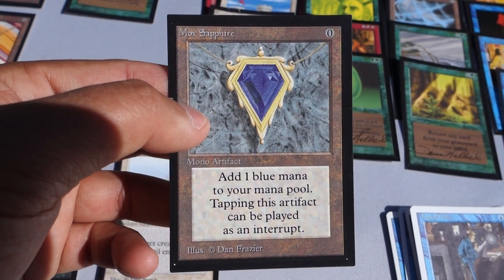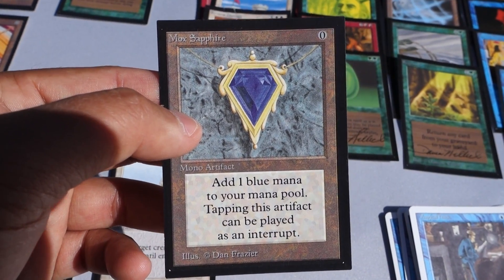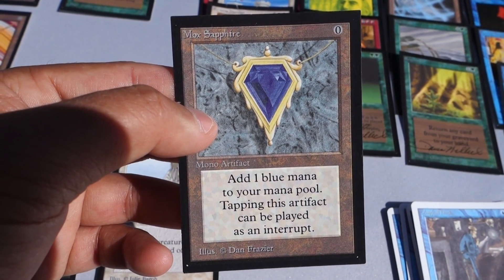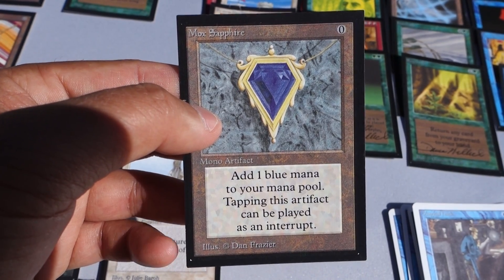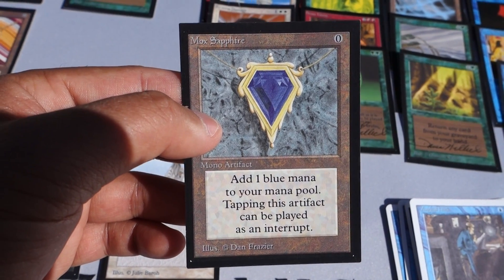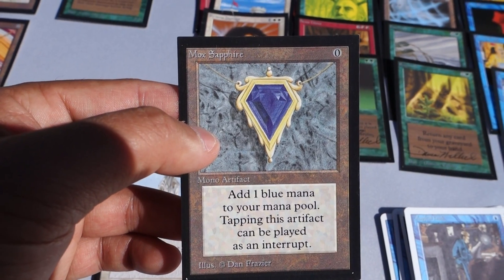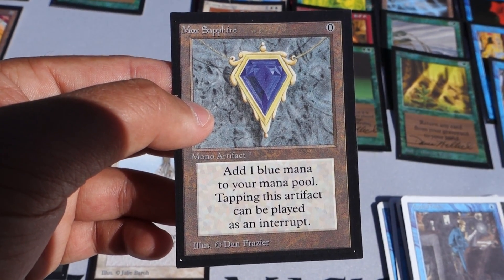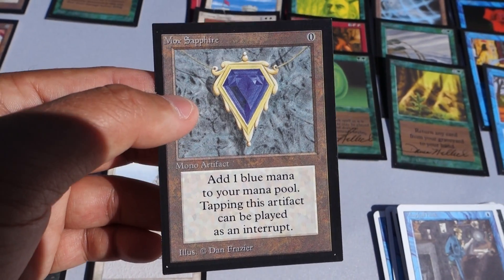You might ask why someone would do that. A Mox Sapphire Artist Proof - with only approximately 50 in the world - could be worth anywhere from one thousand to three thousand dollars to a collector. A Collector's Edition regular card in graded mint is only worth about one hundred to two hundred dollars. So the value multiplier makes it worthwhile to strip and fake one. Collector's Edition cards are frequently the target of fraudulent reback attempts - people try to reback these and pass them off as Beta or Alpha cards.